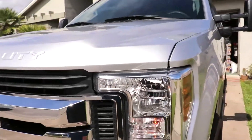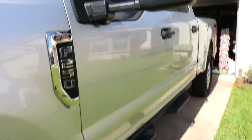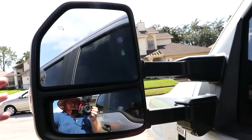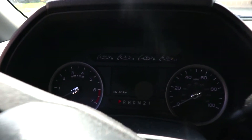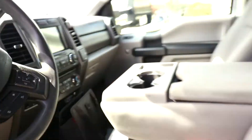The STX package comes with the chrome grille, chrome wheels, and different badging than just XL. I love that the mirrors extend — granted, it's manual, but they still do it. Driver seat. That's the cluster there.